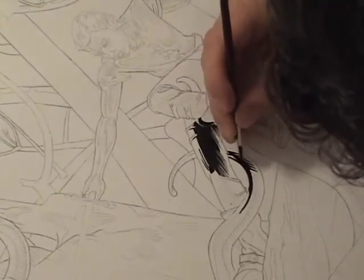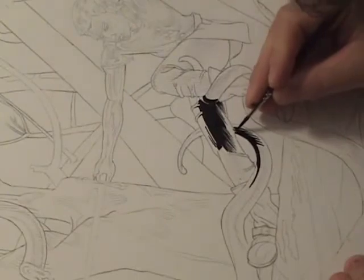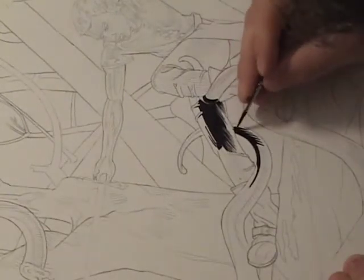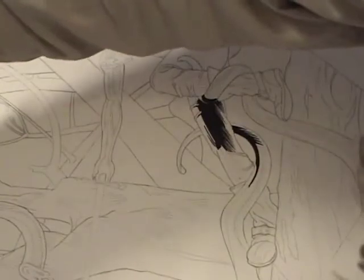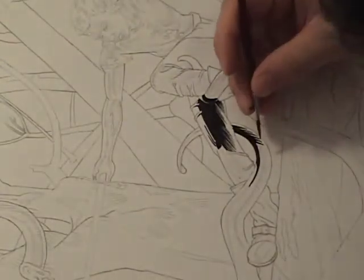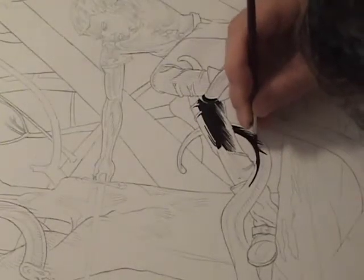Leaving white space for color doesn't make for the best black and white drawing. So if what you're doing is going to strictly be done in black and white, then great — don't think about color. Do tons and tons of shading, hatching, go nuts. But if it's destined for color, you need to leave more white on the board for the color.